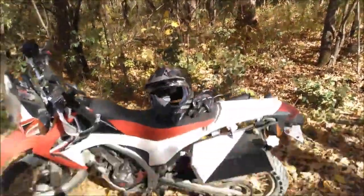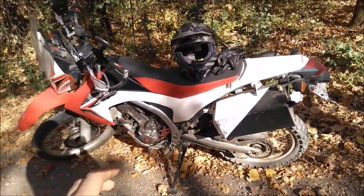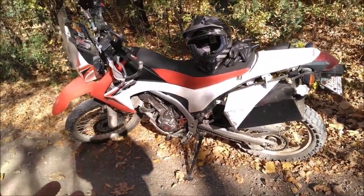Driving out in stuff like this — hopping logs, doing wheelies — that's a skill thing. The power's not going to help you be a better rider. Doing that kind of stuff, it makes no difference.